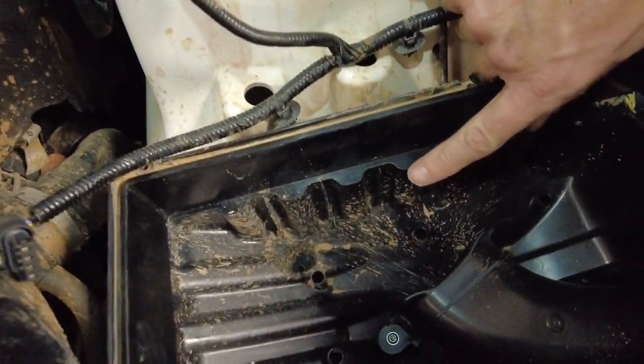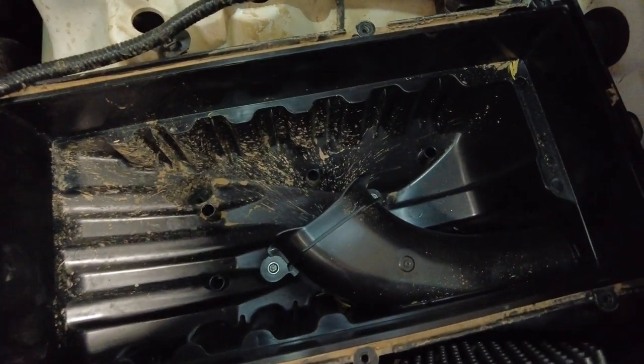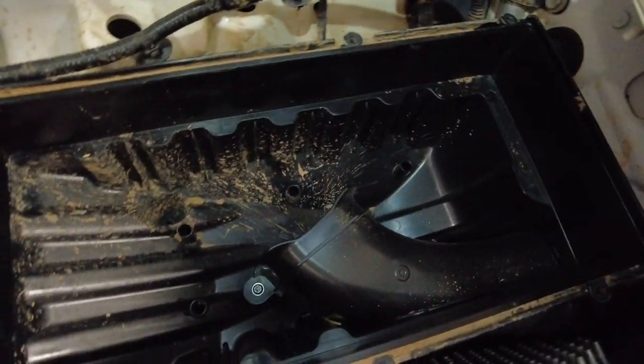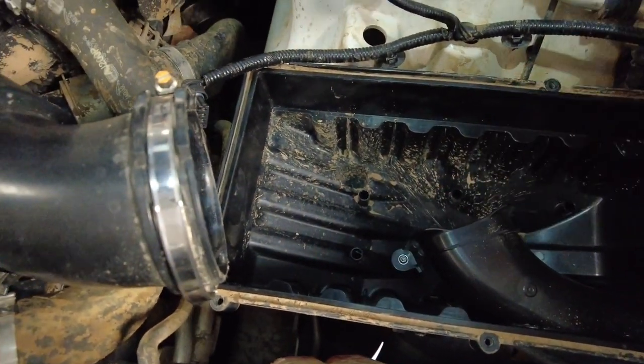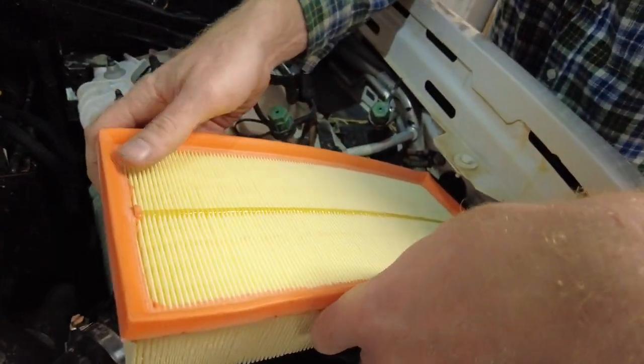It's worth having a check in here — it looks like we've nearly had some water in there at some point, it's quite muddy. If you've got lots of bits of debris in there you could give it a little vacuum out. We're looking okay though. There you go — the new filter goes in with the flutes down.